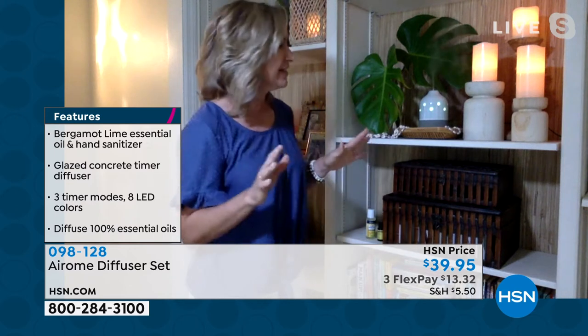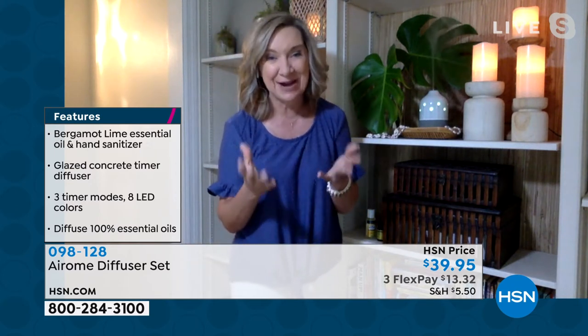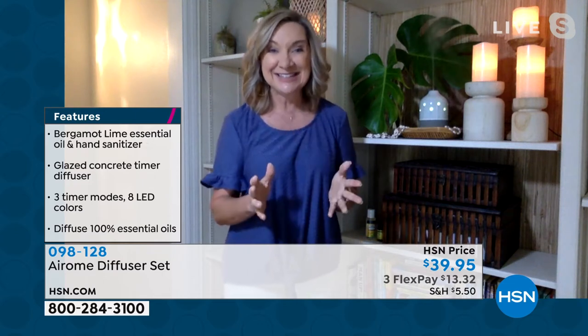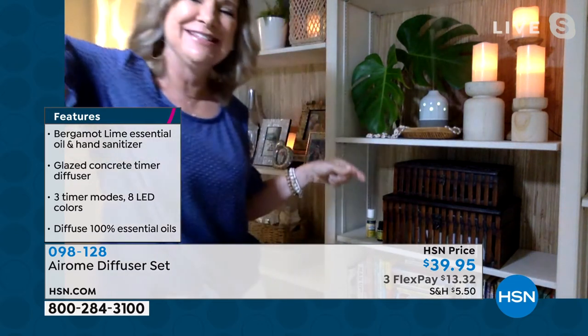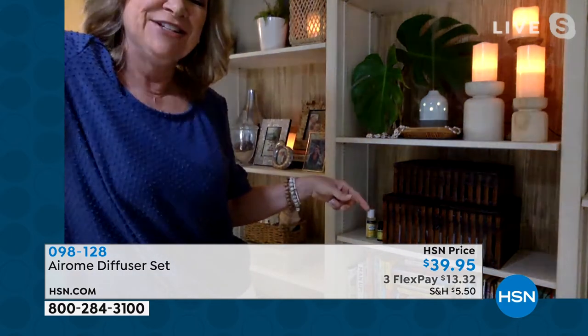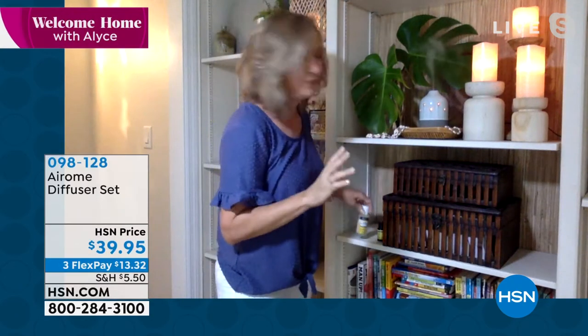Let me show you all the features. This has a timer — you can set it to one, two, or three hours. It has LED lights with eight different settings. I have it on rainbow mode now. I'll turn this down a little bit so you can see just how it puts out that light effect. And at the same time, it's got that auto shut off. You get the beautiful fragrance and you even get the hand sanitizer.